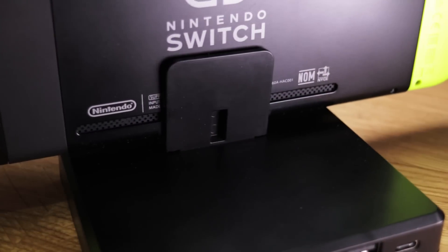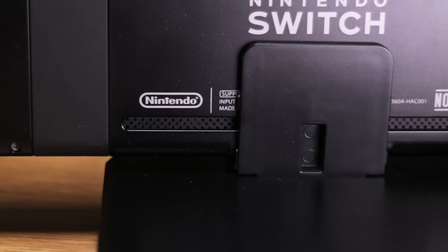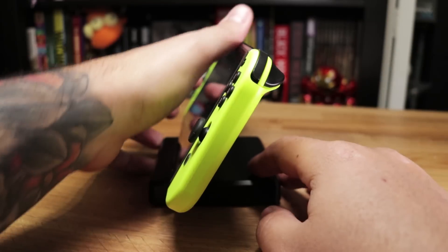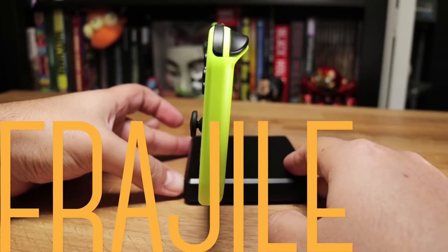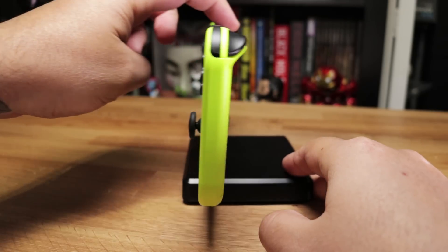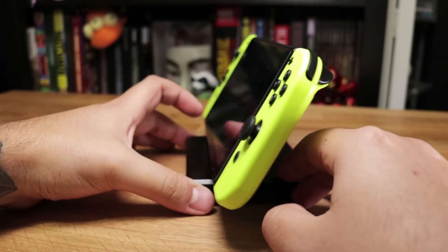Then there's ventilation. As we can see back here, that little backrest only covers the edge of those two vents, so the Switch has more than enough room to breathe. No problem there. The next thing is that this setup can be pretty fragile. A bit of force in any direction and I'm sure this can easily break, but of course this is only an issue if you're not careful with it.